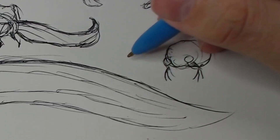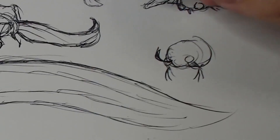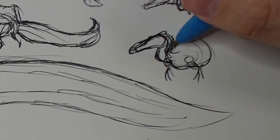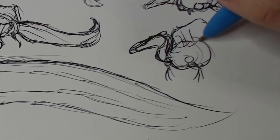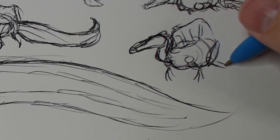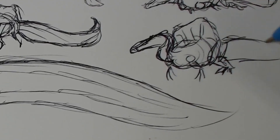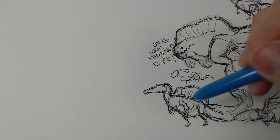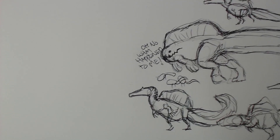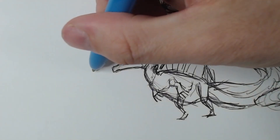Is the neck going to be up or out? Let's try scooching down with the head up. That might not work quite as well with the sail. Who knows — maybe this could be a sitting position. Let me know in the comments if you're interested in a sitting Spinosaurus. Because I quite like this one, this may be the one I go with. That's the important thing about stick figures — they give you time to sit with them and decide which is your favorite before you commit.